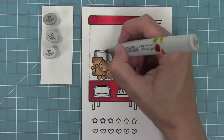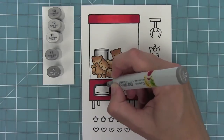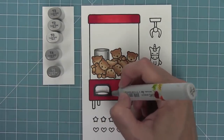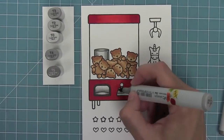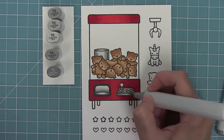I like using Toner Gray for the machine parts because it really looks like metal. I'm going around with my darkest gray around the edges, then blending in where the bear comes out once you catch it, and then I'll continue on to the little joystick area too so that everything coordinates really nicely.